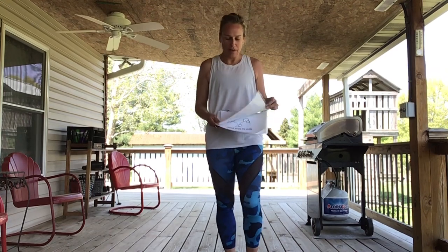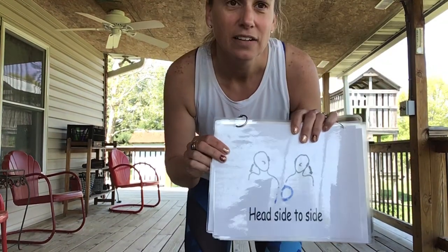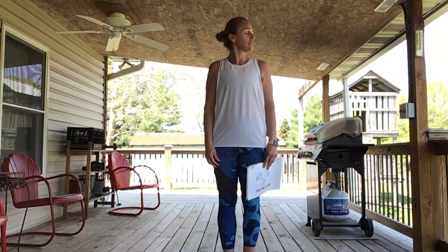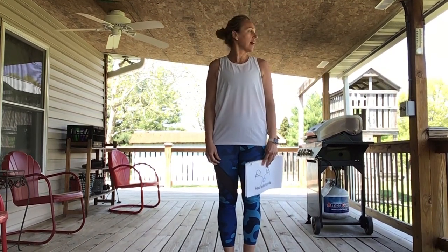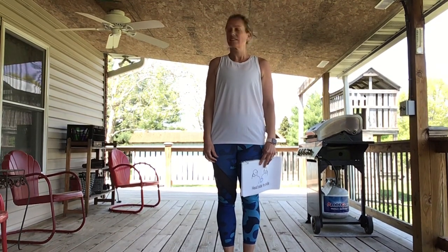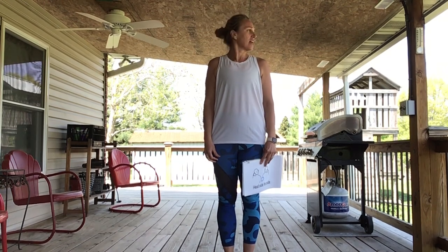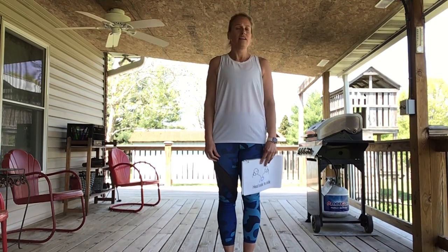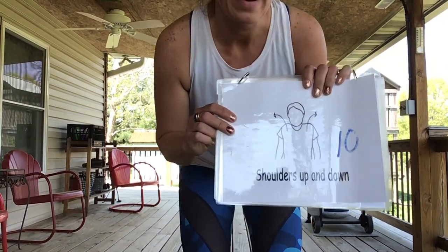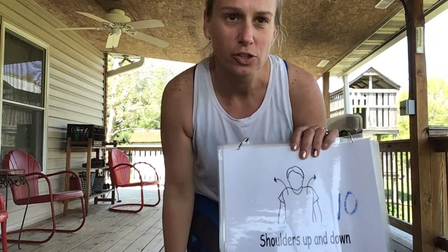We're gonna do our head side to side ten times. Ready? Here we go — side side one, side side two, side side three, side side four, side side five, side side six, side side seven, side side eight, side side nine, side side ten. Great work, you guys, good job!